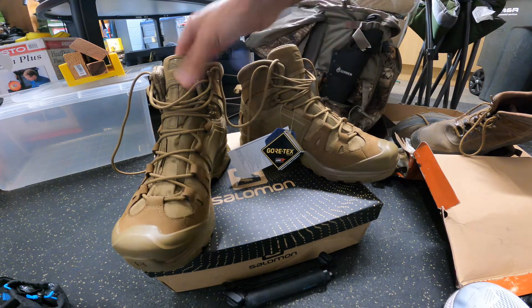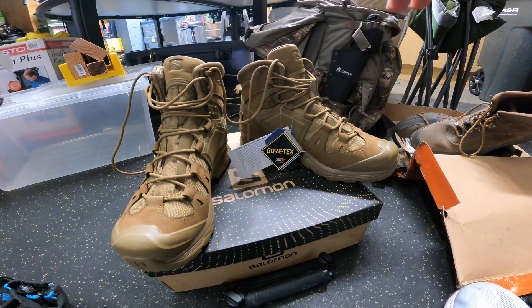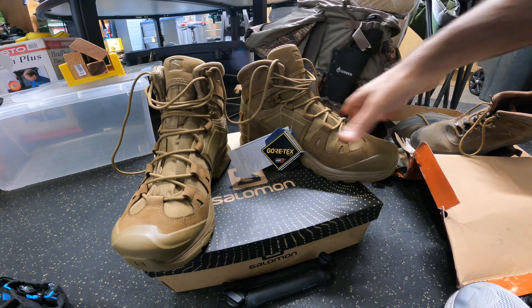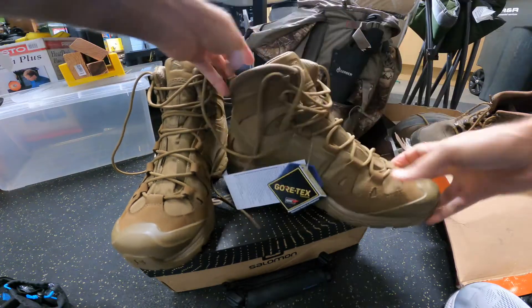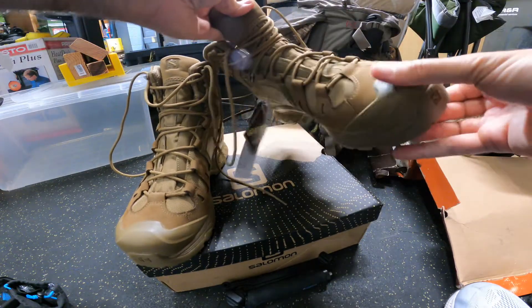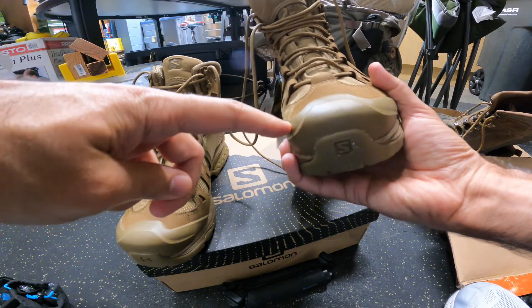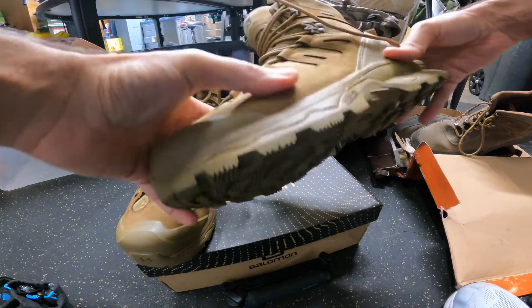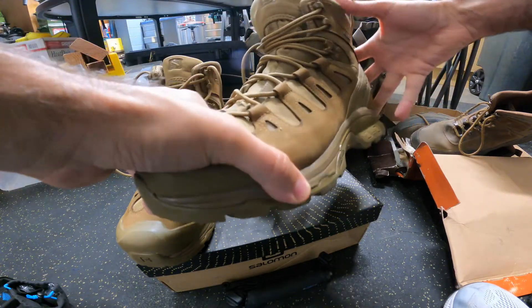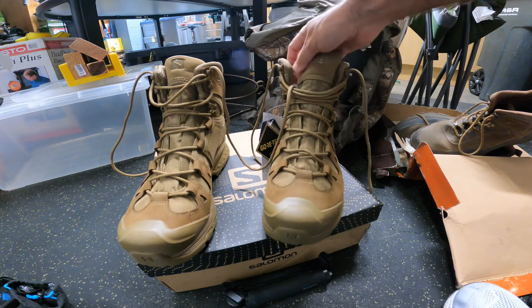I've been looking to get into some better boots. I have another pair of boots, but these Salomons I think are going to be all-around tactical, hiking, and work boots. They are not steel toe, but the toe is pretty rigid and covered with the sole rubber. Salomon has been making a lot of good shoe products recently.